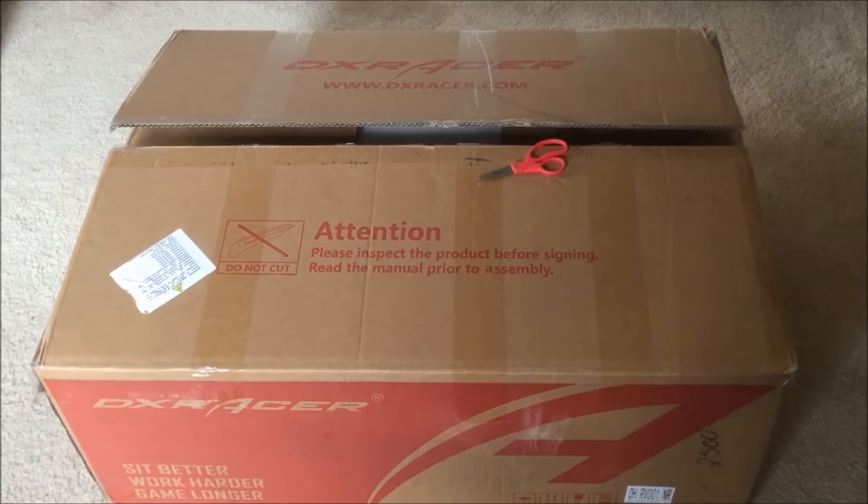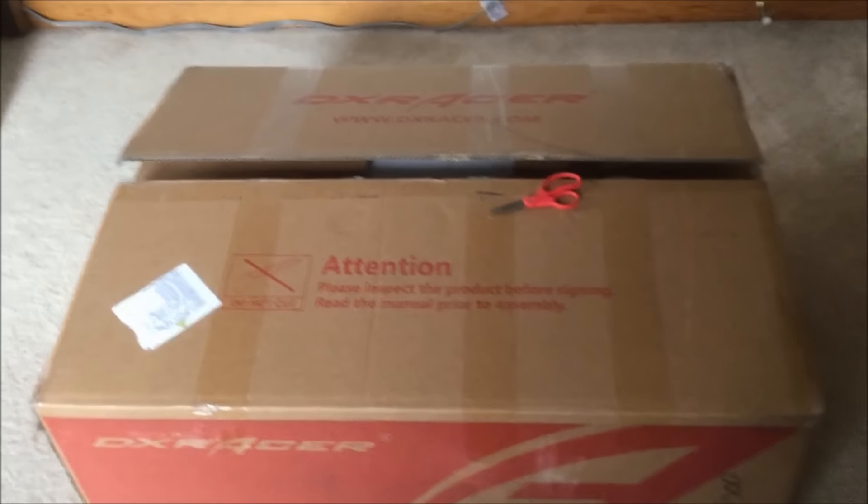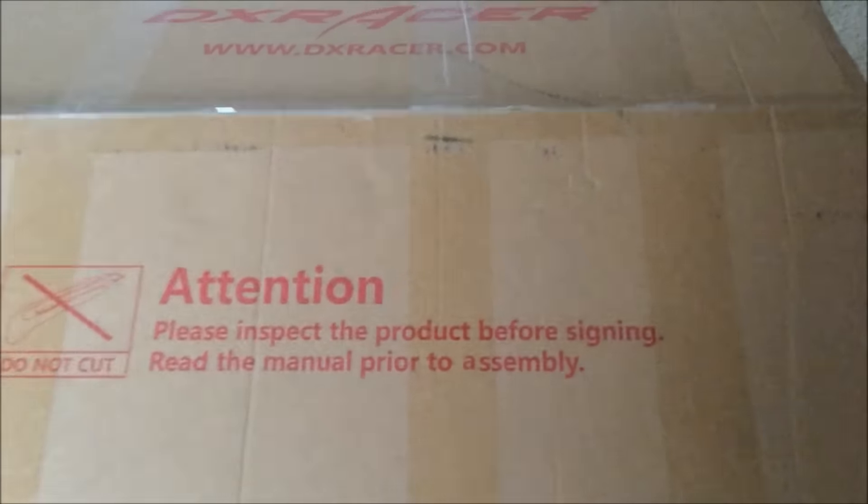Let me remove the scissors and then we will open this and get this started. It looks pretty good right now — nice piece of foam here. I'm going to open that and remove this foam.